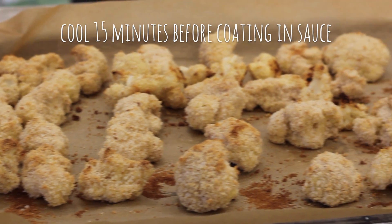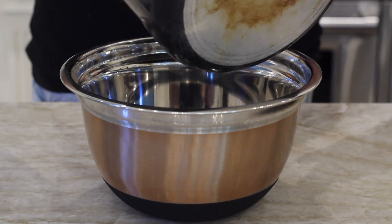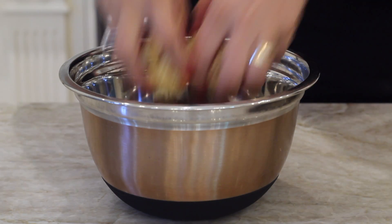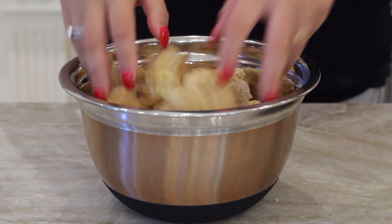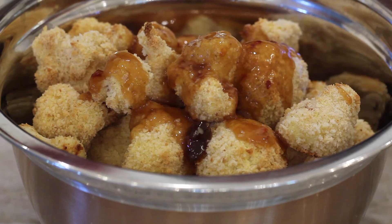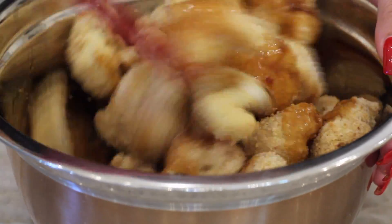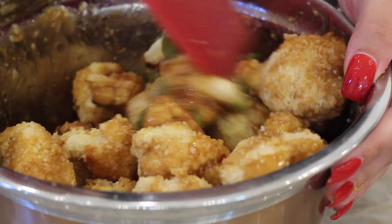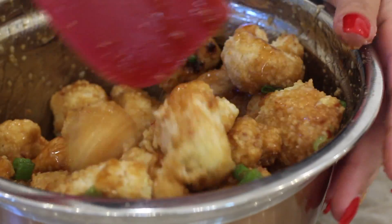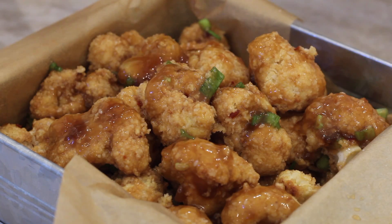These are my cauliflower wings all done, golden and crispy. Let these cool about 15 minutes before you coat them in the sauce, so the breadcrumbs harden up a little more. I'm going to dump some green onions into a big bowl with a little bit of our sauce — not all of it — then add in all the crispy cauliflower. I like to add sauce to the bottom and at the top when we mix so everything gets coated evenly. Then add a little more sauce and gently toss. You want to be careful not to rip off all that breading. I always do the sauce in batches so I have more to put on.